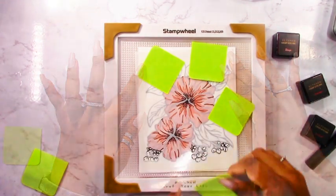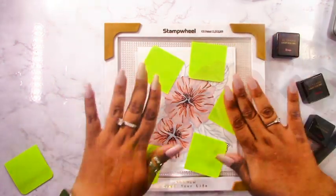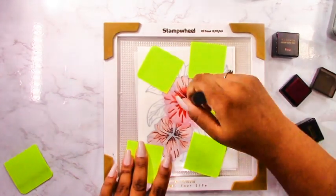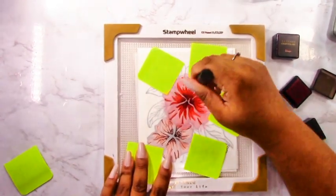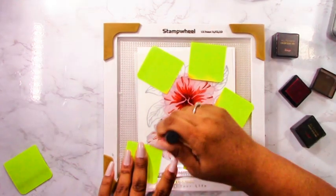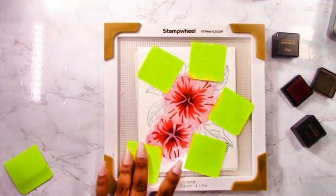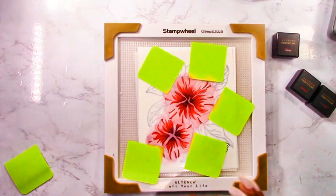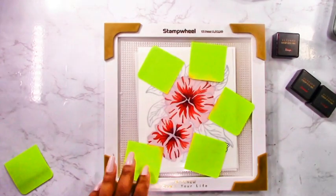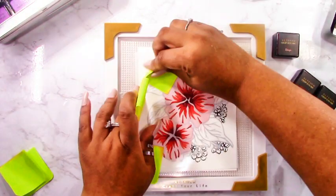I put the second stencil on and I'm adding post-it notes — these are completely covered in stickiness on the back — to mask off those little buds that I want to keep more white in the end. You could just be careful with your ink blending, but I sometimes go over, so this is the best way to do it neatly. I'm adding crimson, concentrating it in the center, darker in the center and lighter along the edges, then wiping the stencil with a dry towel so I can reuse the post-it notes.